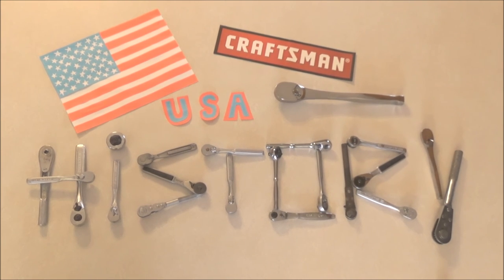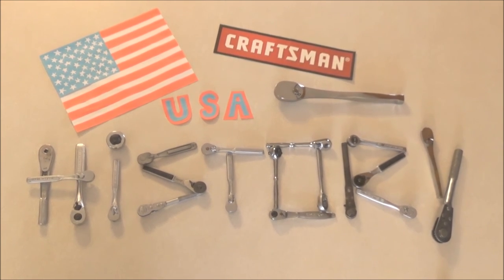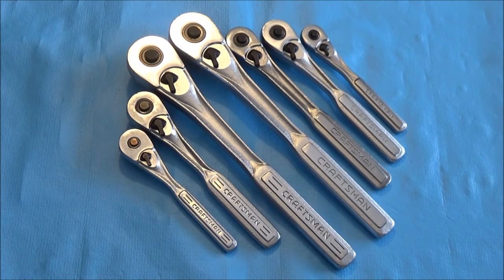Welcome back to the Craftsman USA Ratchet History Project. The ratchets you see before you should be familiar if you've been around for the last 30 or so years. With as ubiquitous as the Craftsman brand is in the United States, a lot of guys and gals have Craftsman tools — at least one or two. This ratchet has had a fairly long run compared to its predecessors and successors, though it isn't the longest-lasting one.